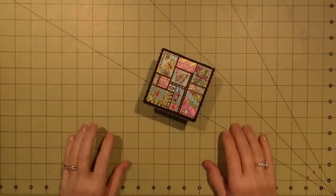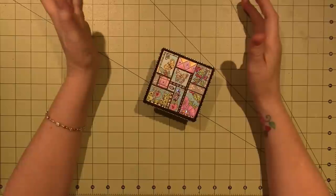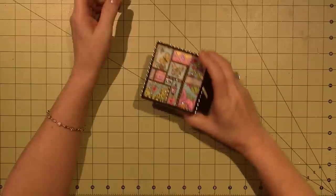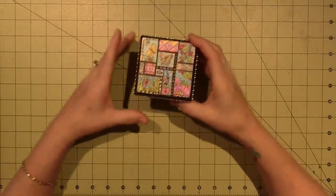Hello, it's Sarah and I have a couple of project shares here. I've been playing with polymer clay, so the first couple things I want to do is share the frames that I did using the tiles.